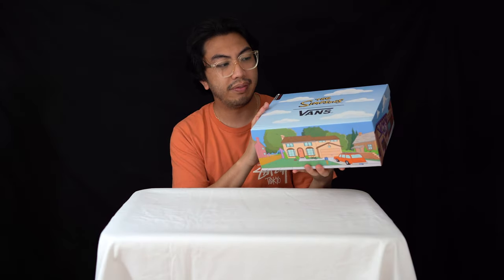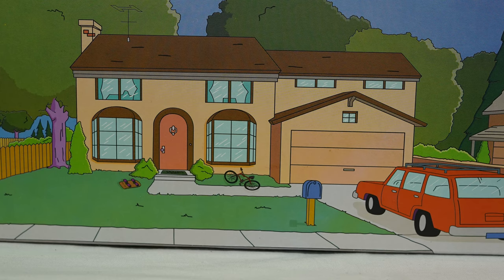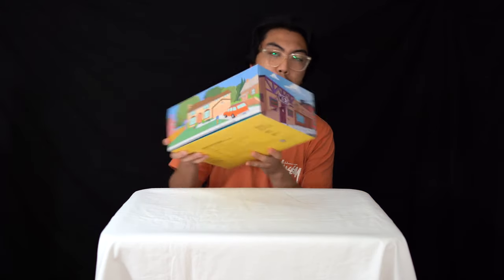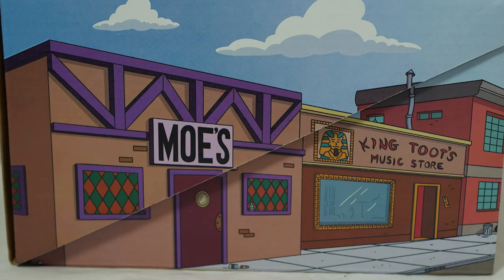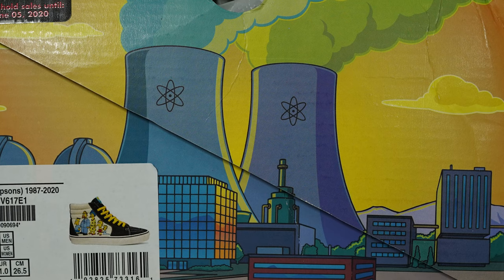You've got the iconic Simpsons clouds, obviously with the Simpsons and Vans branding, and you've got their house on Evergreen Terrace — that's the Simpsons house — and you've got Moe's Tavern right there, the power plant, and Lard Lad's Donuts. At the bottom you've got all the size exchange and website information.